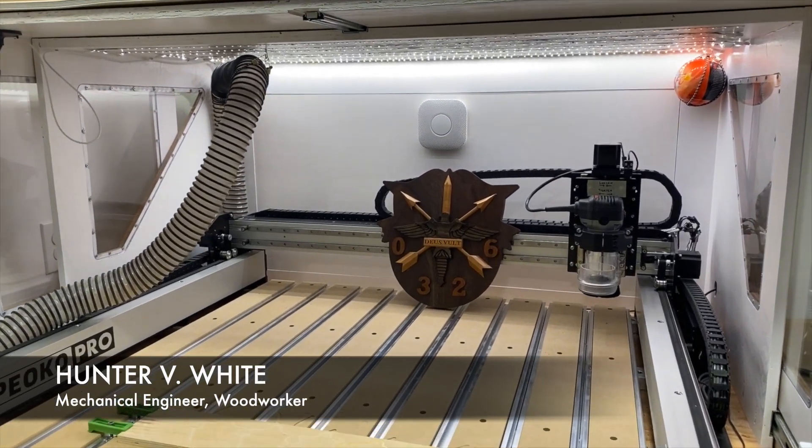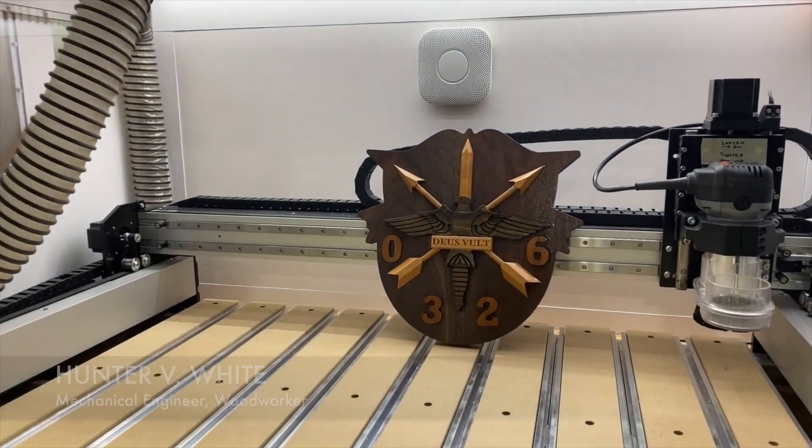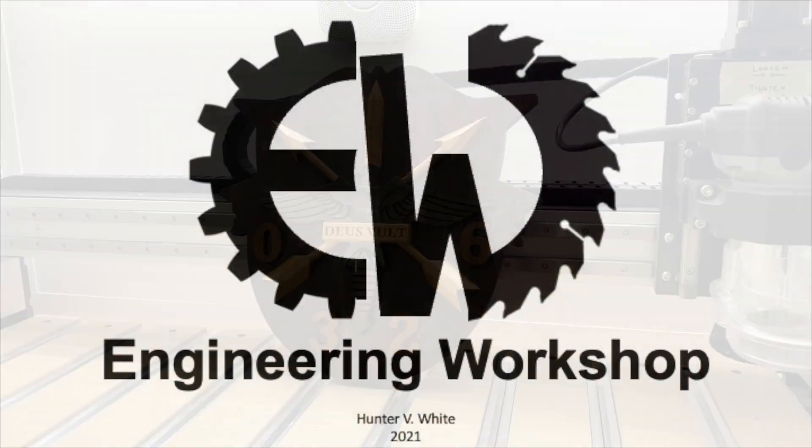Welcome back to the Engineering Workshop. I'm Hunter White. In this episode, we're going to make a gift for 0-3-2-6 on the CNC.